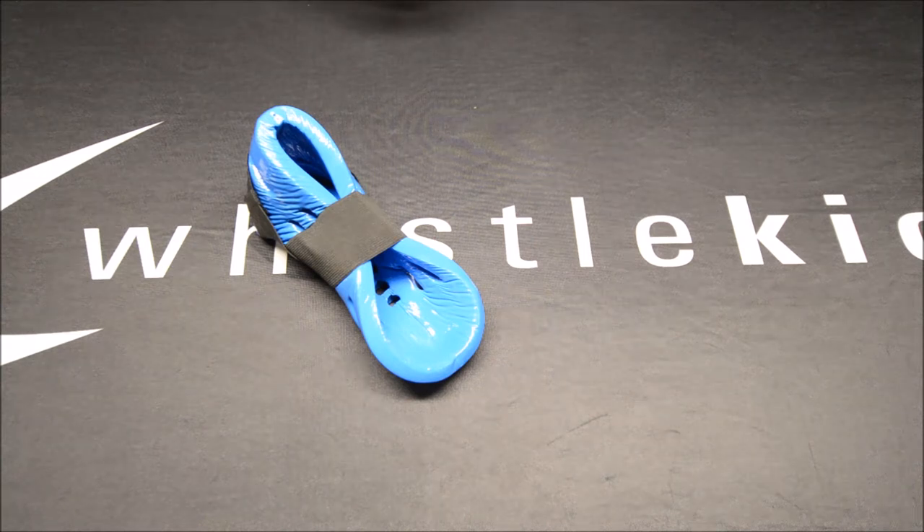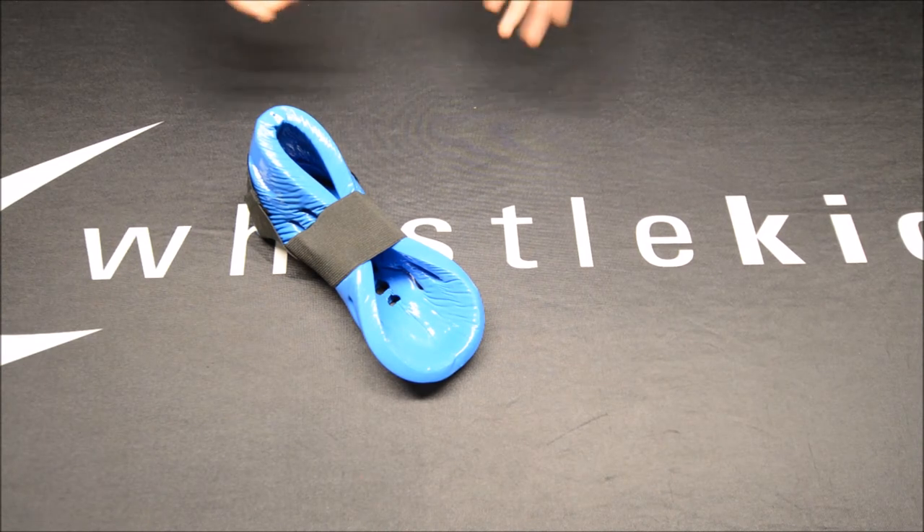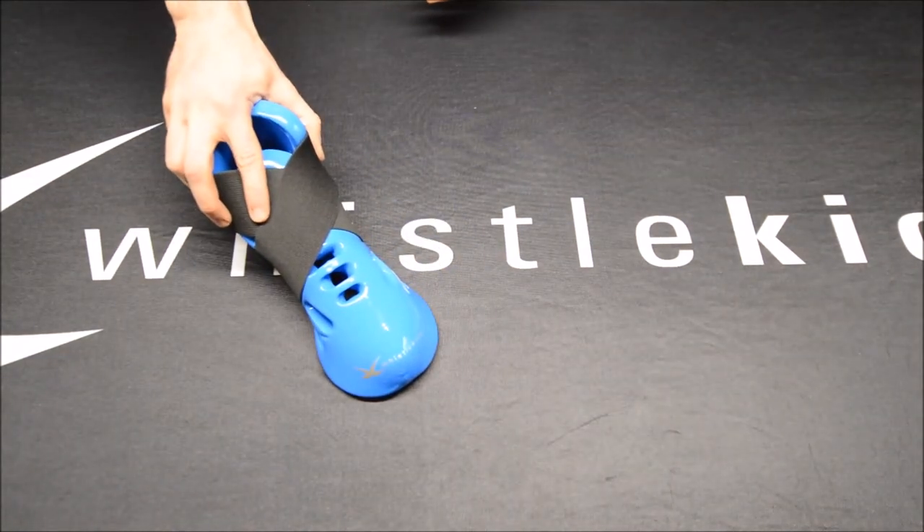All of that together makes this one of the most exciting innovations in our product line. That, coupled with the lightweight design and the quality materials, makes this the world's best sparring boot.